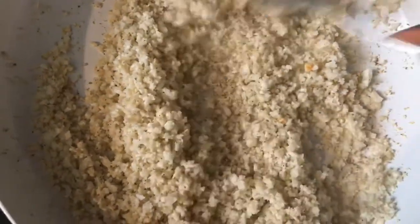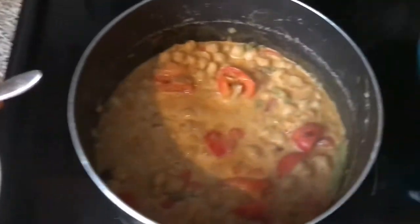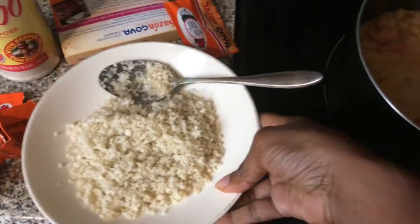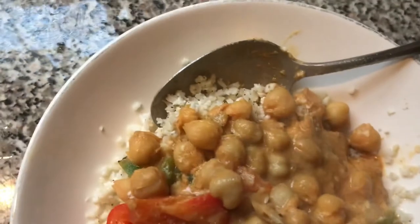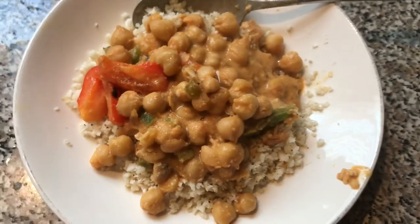Checking on my cauliflower rice — it is done. You can see it's kind of brown at the bottom but not all the way through, and the texture is perfect. Everything is done now. I hope you guys enjoyed this recipe. If you enjoyed it, thumbs up, leave a comment, thanks for watching, and don't forget to subscribe!